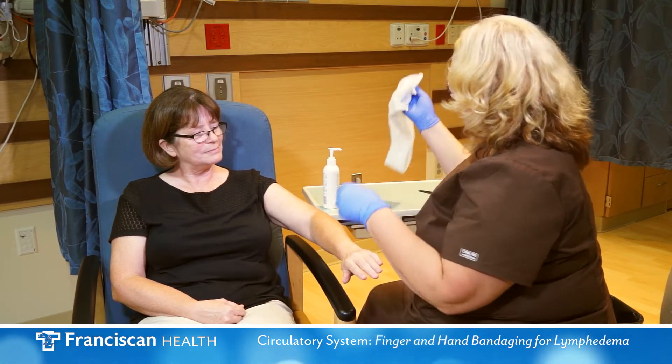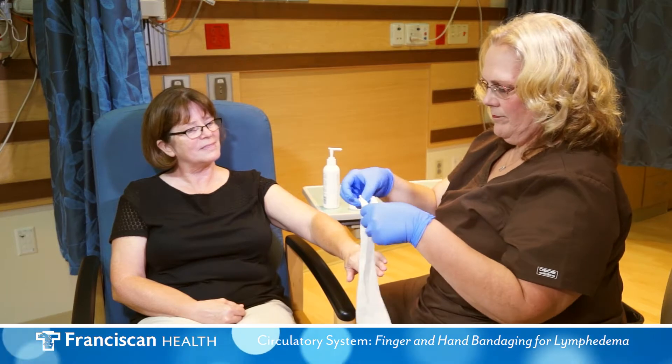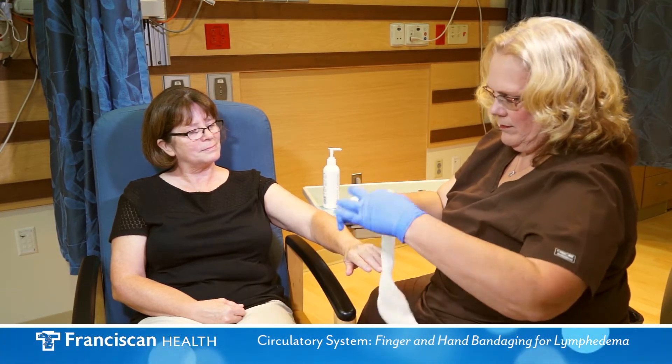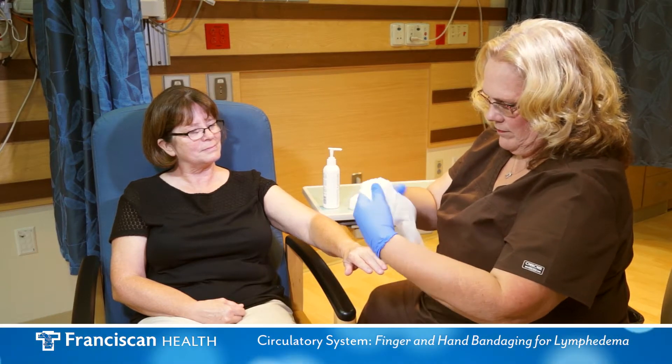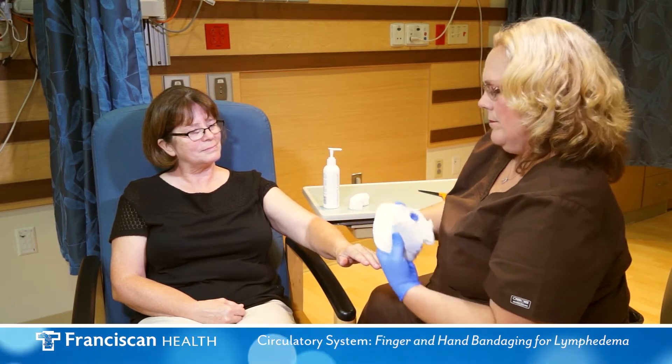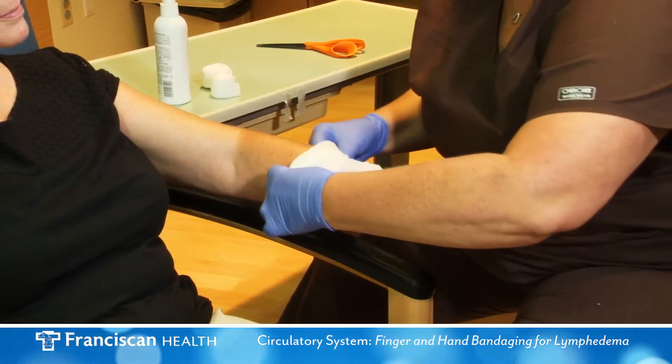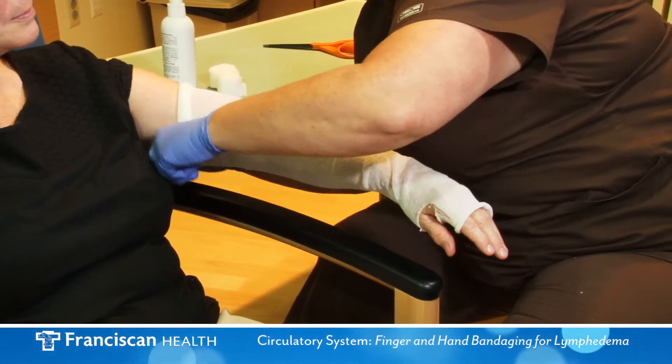The tubular bandage, also called stockinette, should have a hole cut to allow for the thumb. Smooth the stockinette out over the hand and the entire arm.